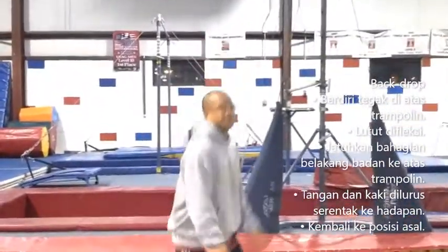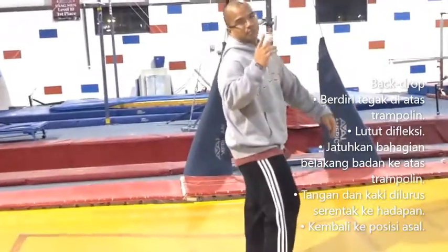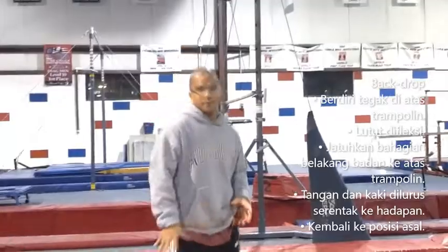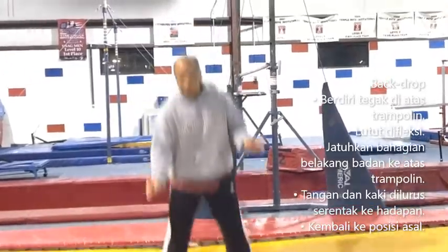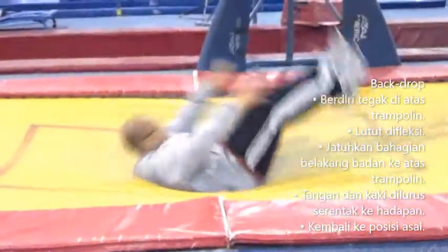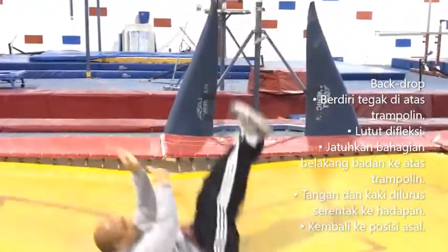Now we're going to learn the back drop. The first thing I have people do is have them go on their back and just bounce up and down. I'll stand right next to them while they're on their back and hold their ankles and maybe a wrist, and I'll just have them bounce up and down like this. So they'll be down, up and down.